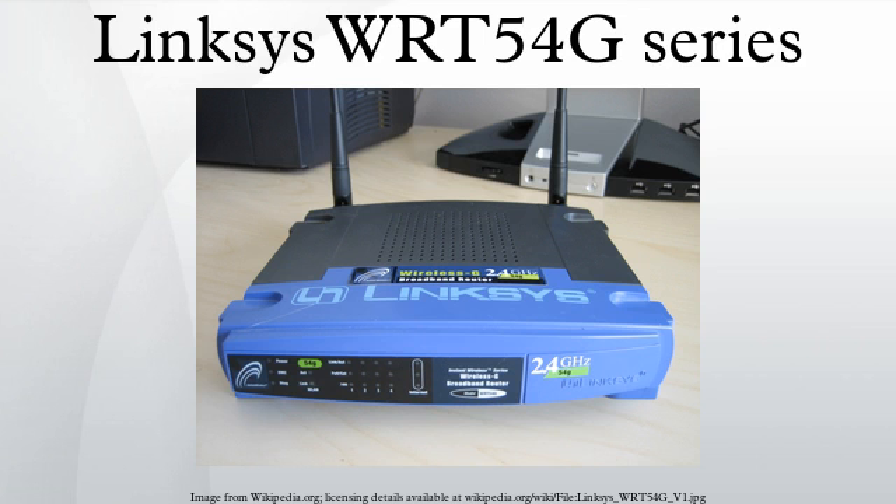The WIT-54G-X2 has two antennas and was advertised to have up to six times the speed and two times the range over standard 802.11G routers.